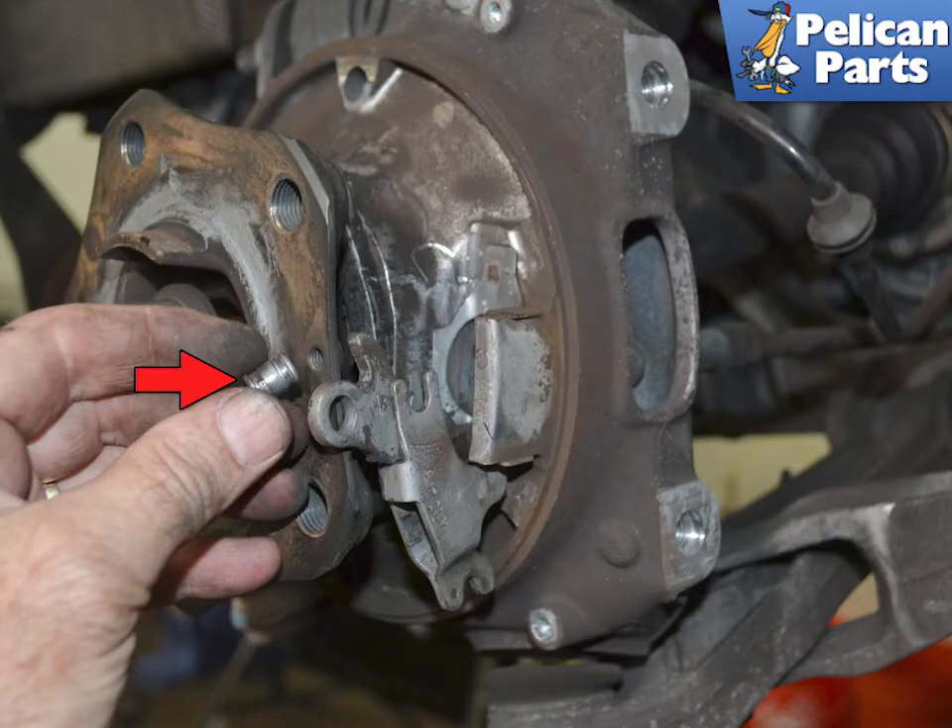Lightly grease the pivot pin (red arrow) on the spreader lever. Installation is the reverse of removal. Make sure that the springs are securely connected to the wheel carrier by visually inspecting the upper spring and feeling for the lower spring connection. Then please see our article and video on parking brake adjustment for additional assistance by following the link provided at the end of this video.